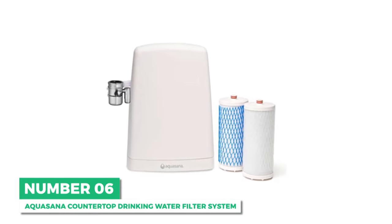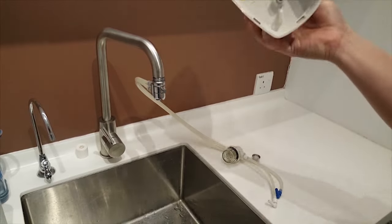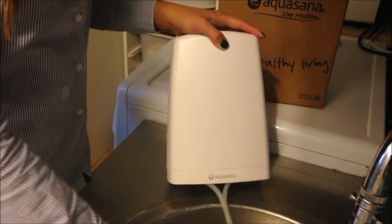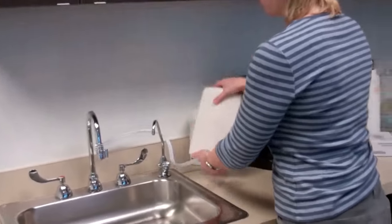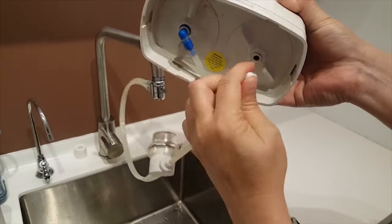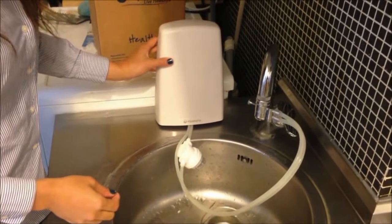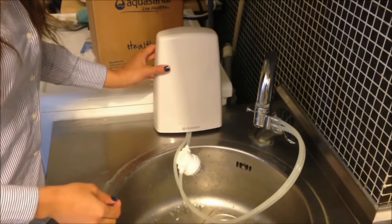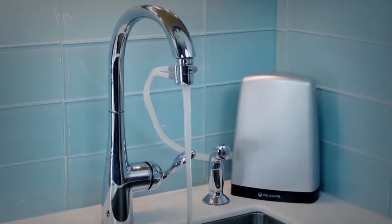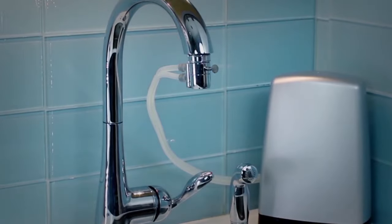Next is the best budget option: the AquaSona countertop drinking water filter system. The most affordable water filter system so far, the AquaSona is compact and easy to install, with a modern design that is a perfect complement to any kitchen decor. It uses a twin cartridge filtration system and relies on three-stage Clarium filtration technology that combines carbon filtration with ion exchange and submicron filtration. AquaSona holds NSF certification for its ability to filter no less than 77 contaminants, including 97% of chlorine and 99% of mercury, lead, VOCs, and more. Health Magazine even included it on their list of healthiest gadgets.